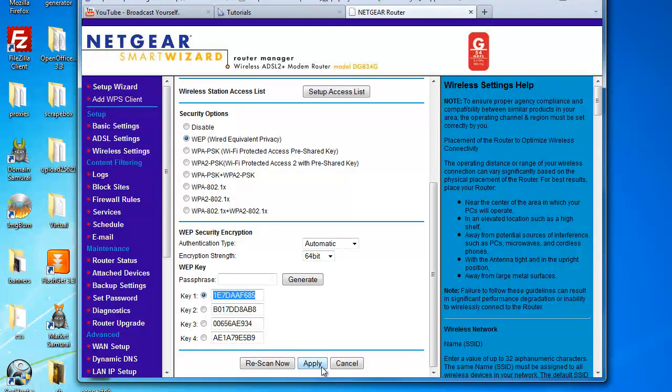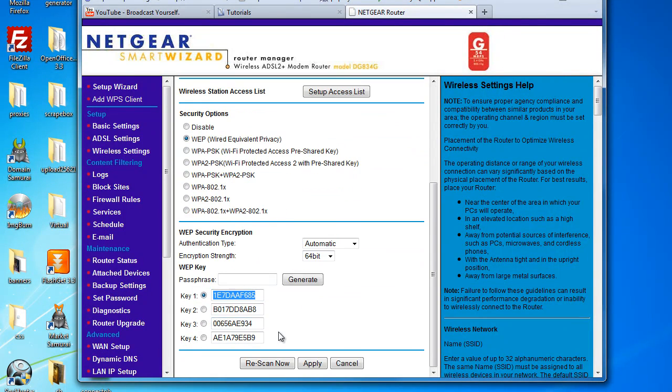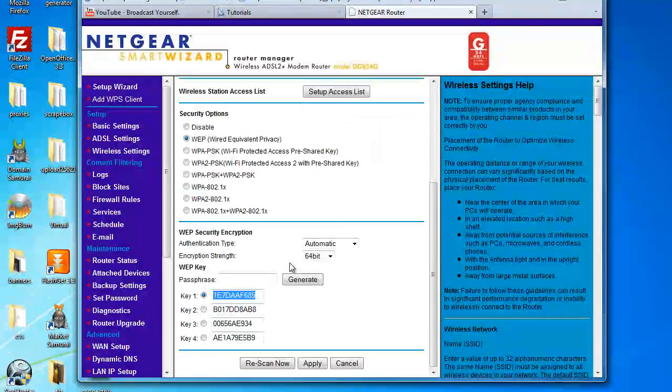Simply click apply so it saves, and use that key to connect to your wireless modem or router securely. That's it — easy, really simple to be honest. A simple way to set up your wireless connection throughout your home or maybe your business. I hope you found that helpful, and thanks for watching.